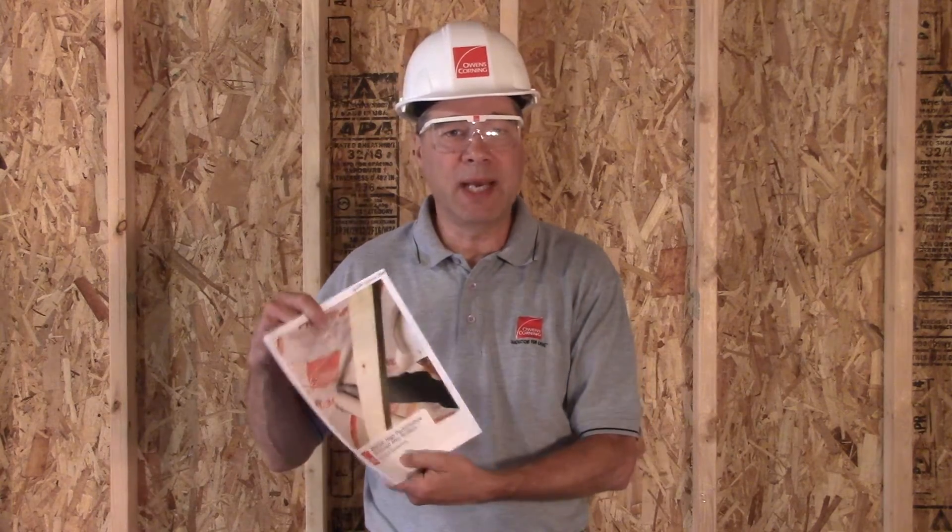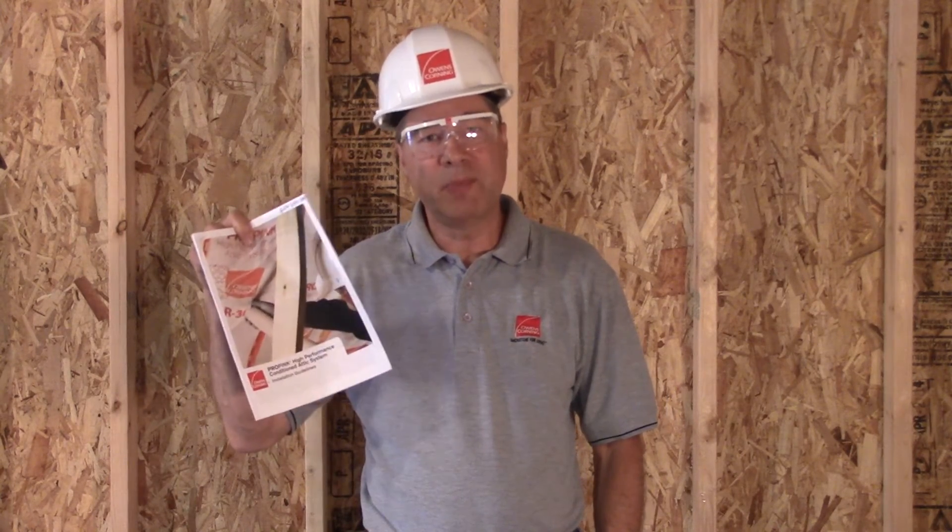Hi, my name is Mark Smith and I'm with Owens Corning. I would like to share with you some best practices on blowing insulation into our high-performance attic system. We have some guidelines here that we're going to be following today, and you can get all the information we have for sharing with you today in this guide.